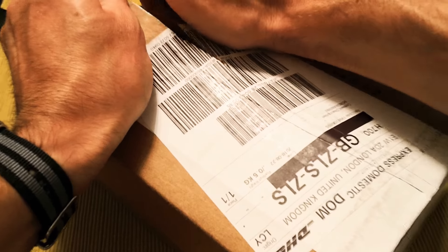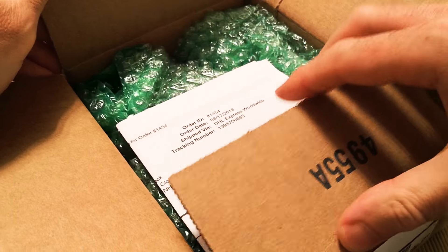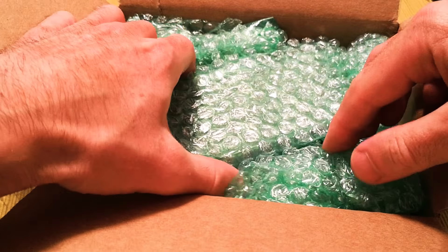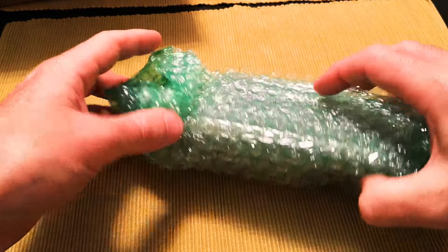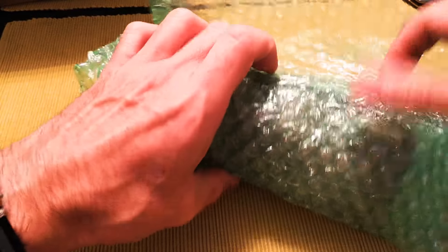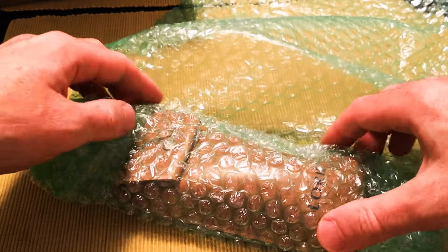Here we have the packaging. I was very lucky — no duty to pay on this. Shipped by DHL and I just paid the shipping fee.